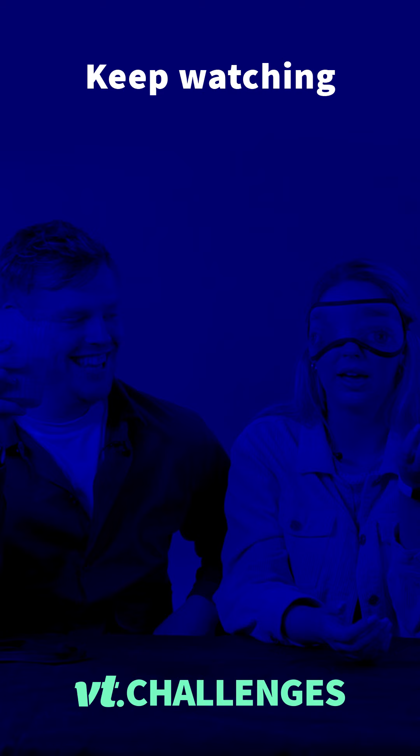Thanks for watching guys, we hope you enjoyed this challenge. If you did, be sure to like, comment and subscribe for more VC challenges.